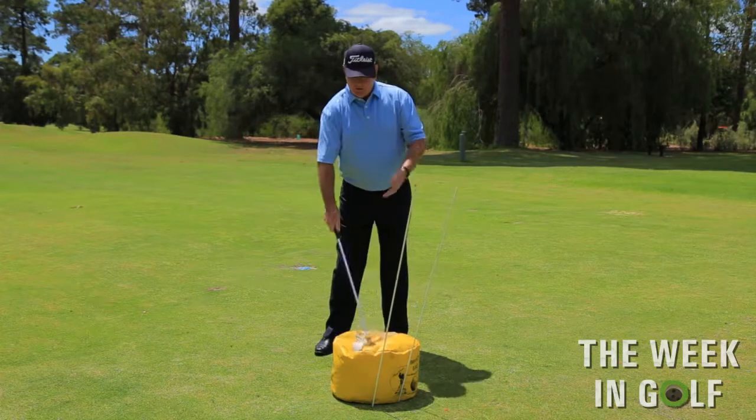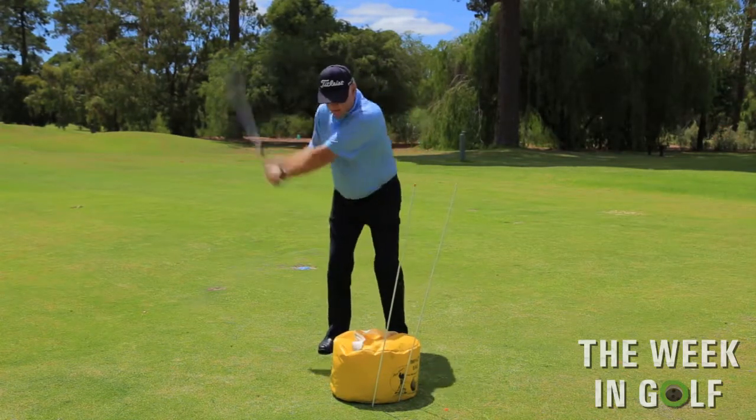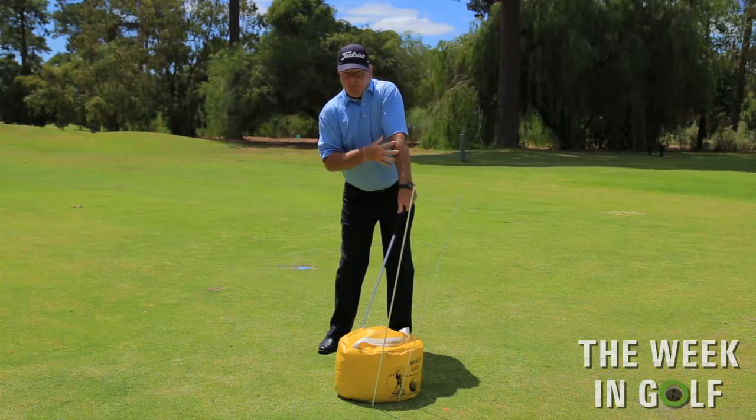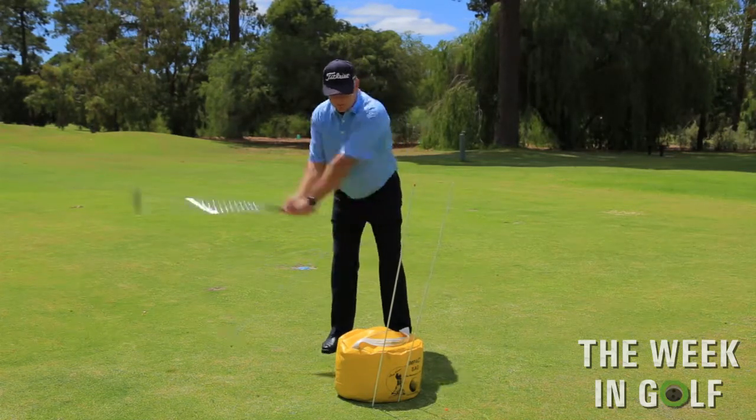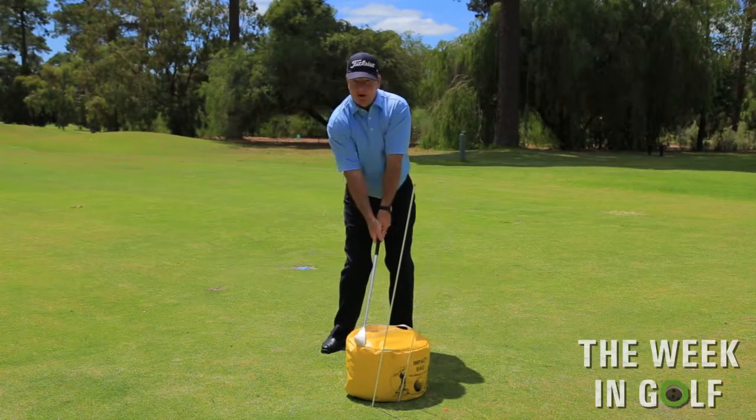What we see a lot of amateurs do is they swing the club back with both hands, they come through, and they come through in this bad position. What we're trying to get you to realise is when we come back into the ball, everything is nicely in line.